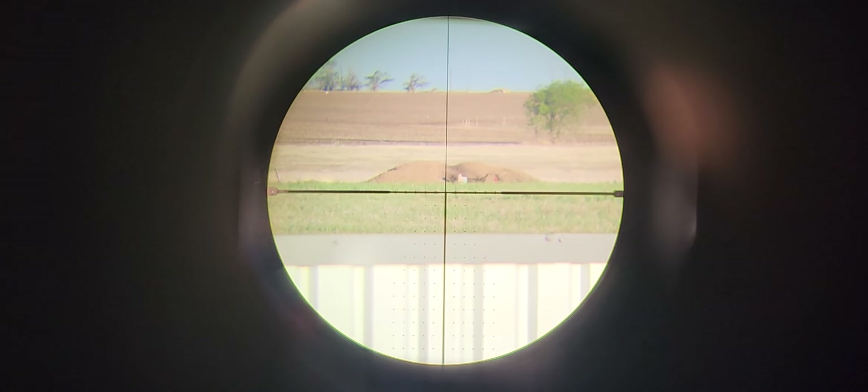Side shot cam setup. But then again, 300 yards — no problem. When a prairie dog decides to be a target, all right. Thanks for watching, more updates coming soon.